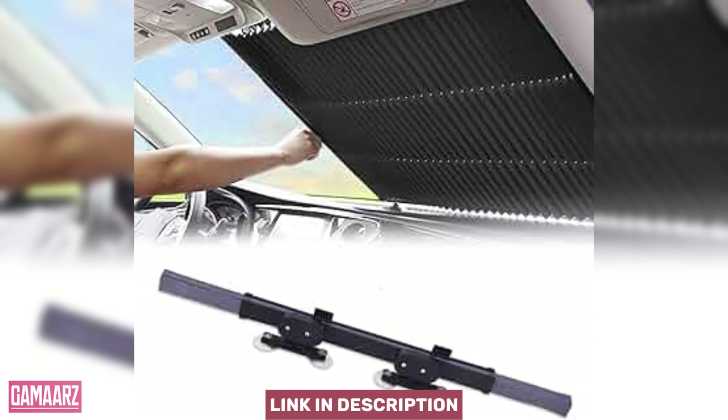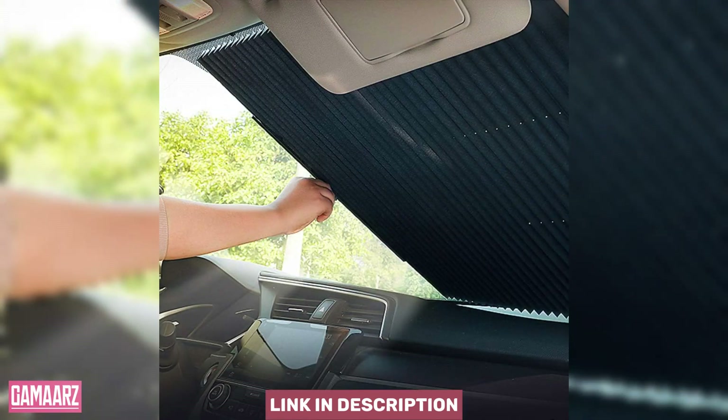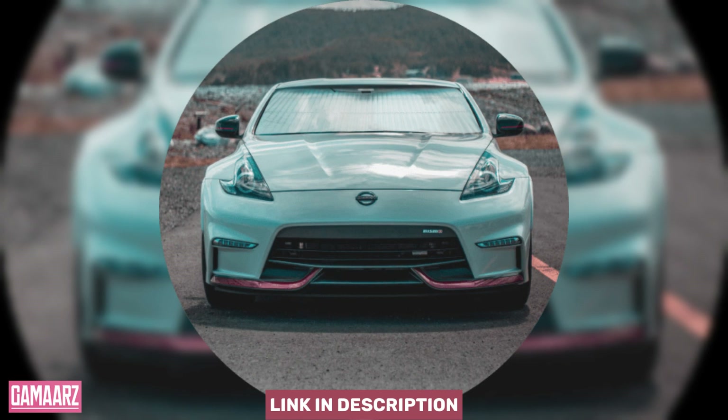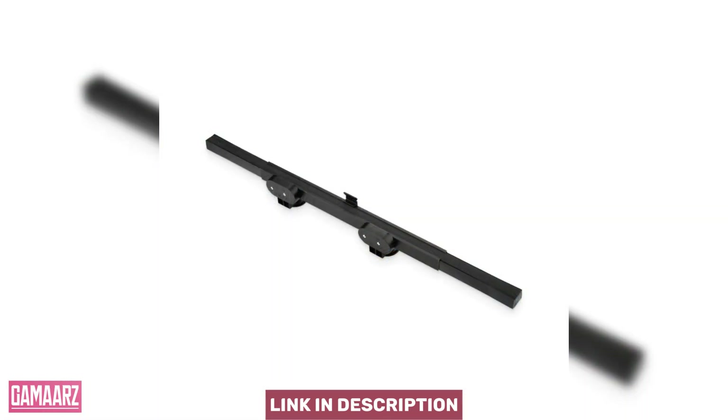Installing the accordion-style sunshield is a breeze. The accordion folds make it highly adaptable to windshields of various sizes. Simply unfold the sunshield and position it against the windshield, ensuring a snug fit. The added convenience comes from the sunshield's ability to stay securely in place without the need for additional fixtures like suction cups or adhesives.